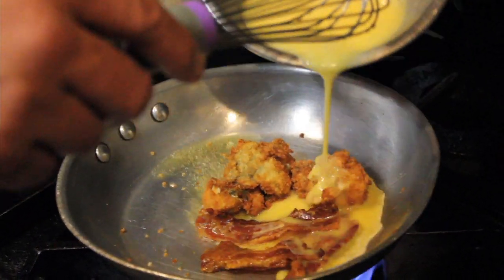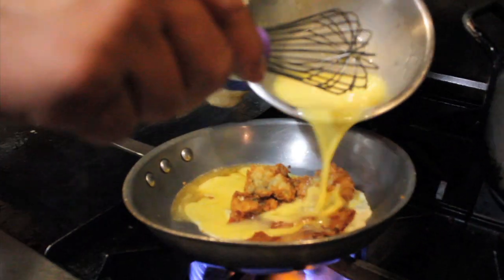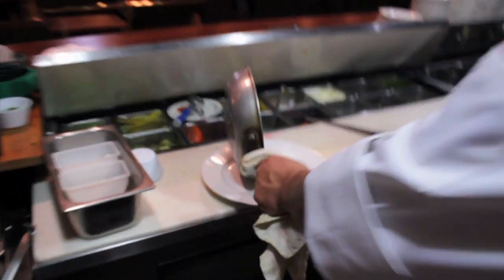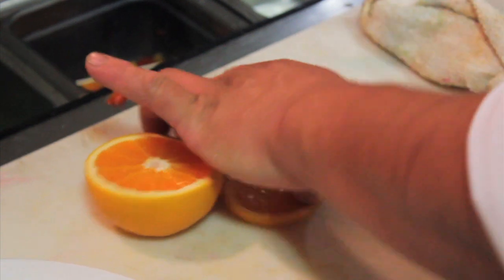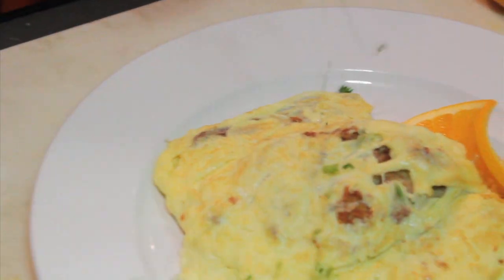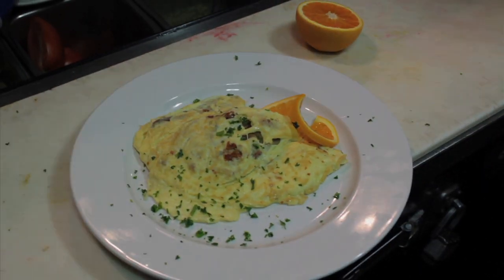There are a few more things we do as well, but those three steps are enough for you to know. It doesn't sound like ingredients that would go together, but the freshness of the oysters meshing with the bacon and the fat, the saltiness — it just really makes a nice marriage together with that omelet.